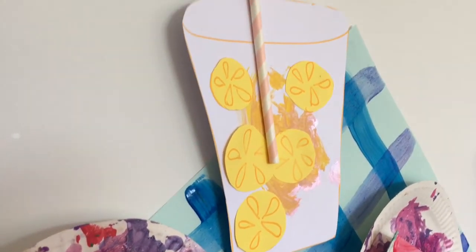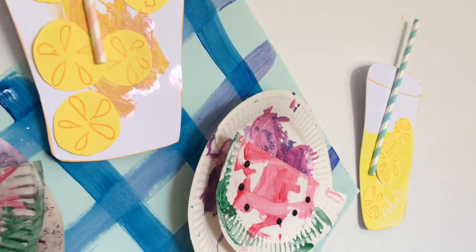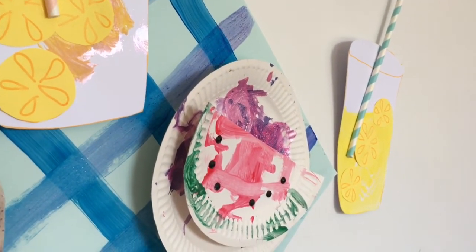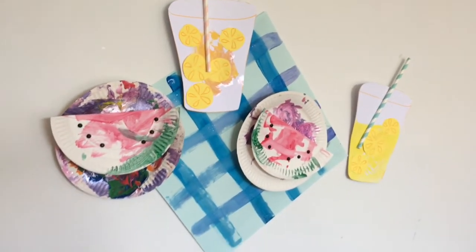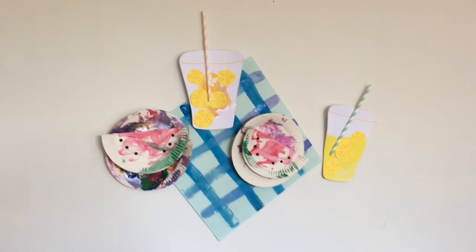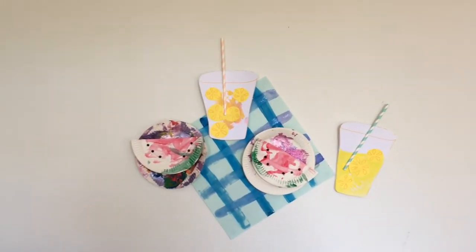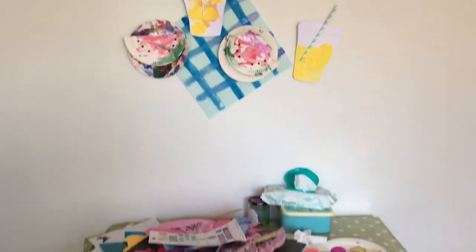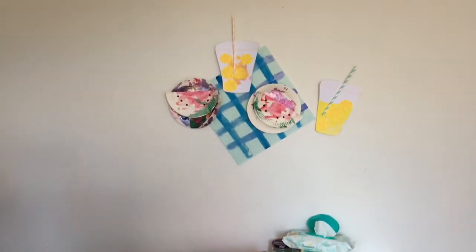So that's our little summer picnic artwork display — really fun to do, quite quick and easy, and just something fun and different. I hope that's inspired you. It sits above our dining room table at the moment for our seasonal display. Thanks for watching guys, bye!